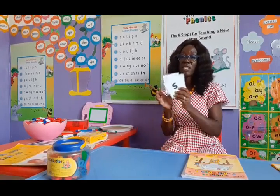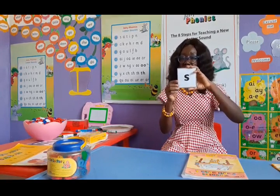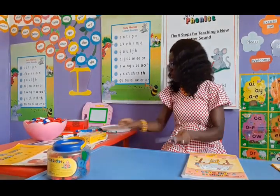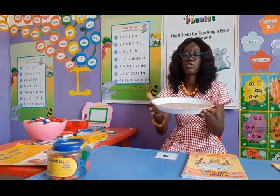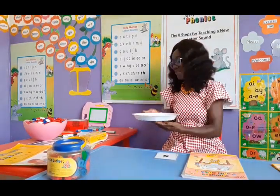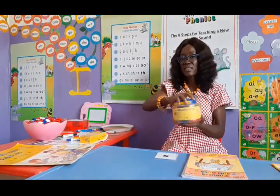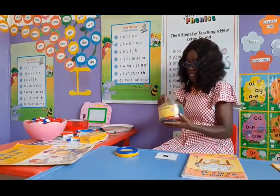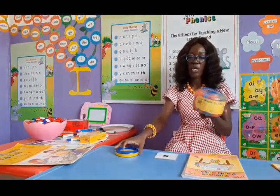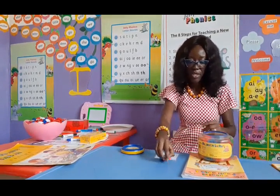I have my flashcards here — very important. I would encourage you parents to get cardboards, cut them out and write a sound on them for the children to use when they are free. I also have my sand tray — we are going to learn our letter formation in the sand. If you don't have sand, you can use gari in a tray. I have my magnetic alphabet letters, which we'll use for blending activities — stick them to a board or use them on the table.